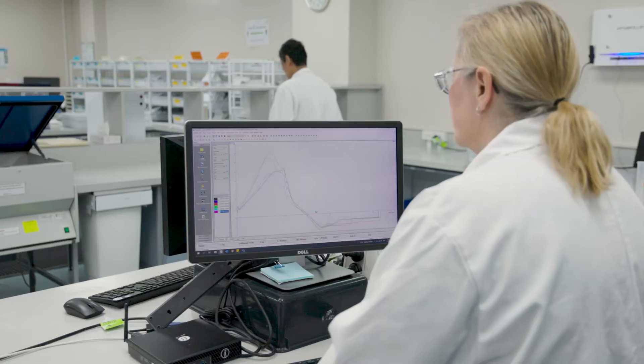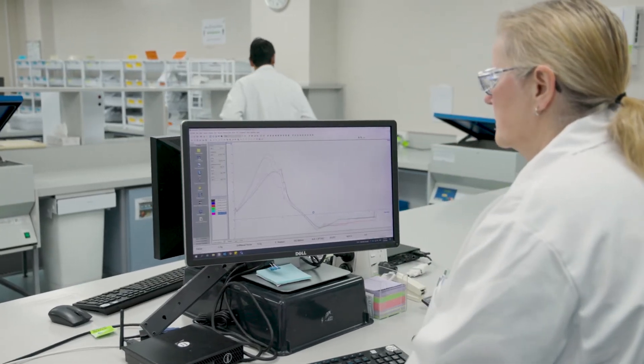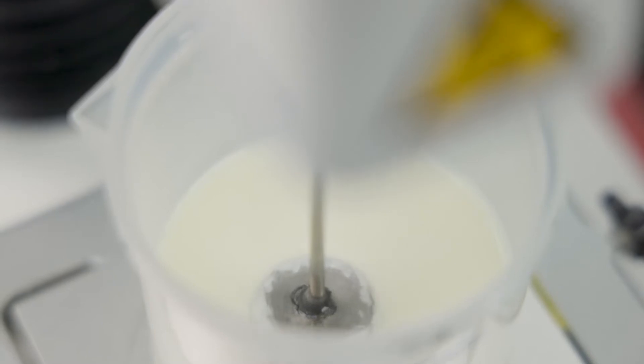What sets Ancar apart is its consistency. Every batch is tested and goes through a series of quality steps to ensure that it's of the highest standard — that's nutritional composition.